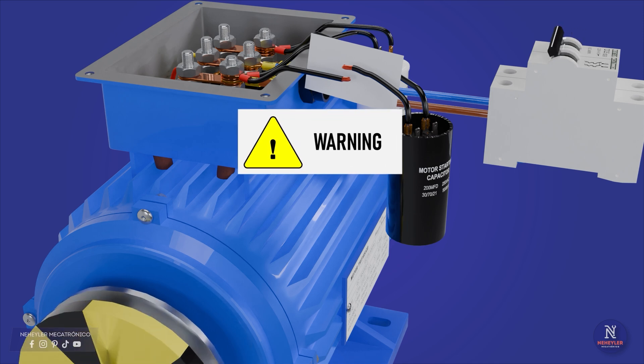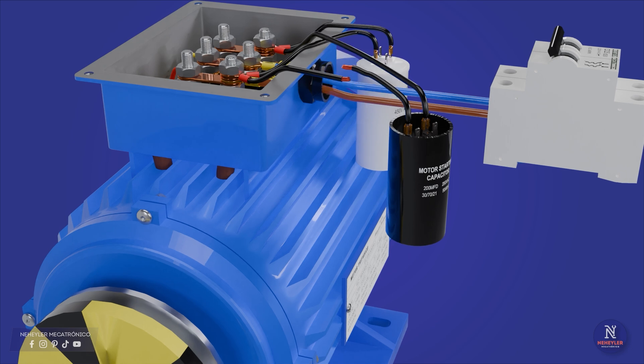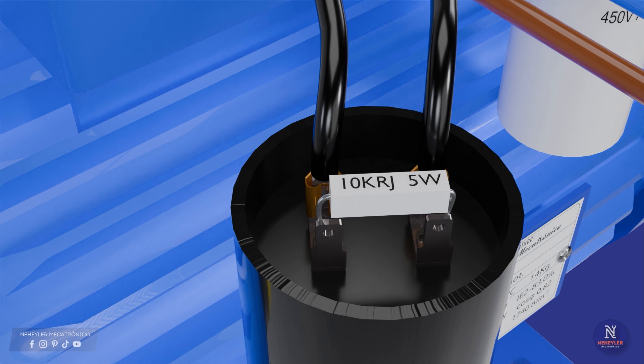Warning! For this test, you must be careful not to directly touch the exposed wires as you may suffer an electric shock. It is shown here only for explanation — you must consider a normally open button, a relay, or a timer to disconnect the starting capacitor. Also, the capacitor can be left with stored energy, which is why it is recommended to place an electrical resistor between the terminals of the starting capacitor. This resistor should be of a high value — for this case, 10k ohms and 5 watts has been used.